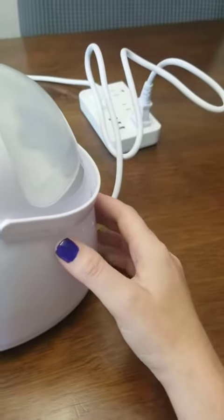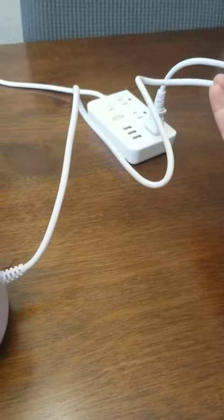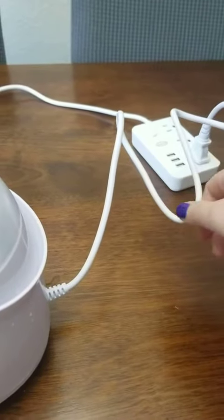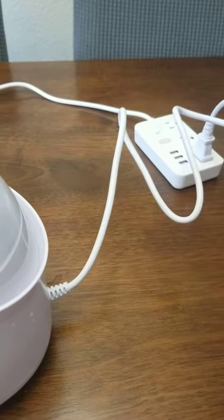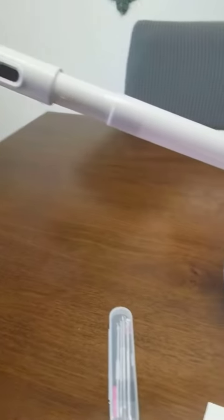It does seem to go through the water fairly quickly. The other drawback is that it has a very short cord — it does not reach from my table to an outlet, so you'll definitely need an extension cord or an outlet very close by. Overall though, it's a really nice unit.